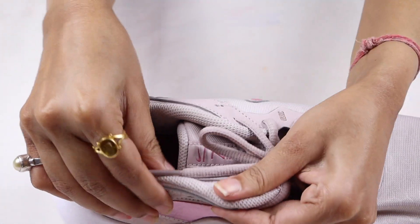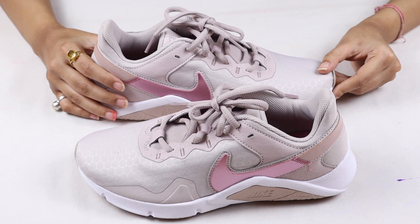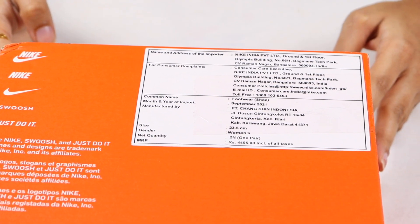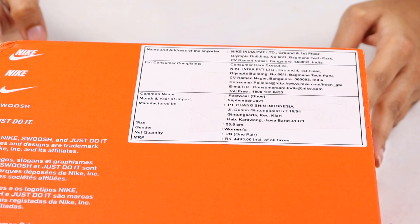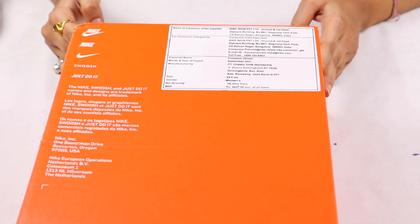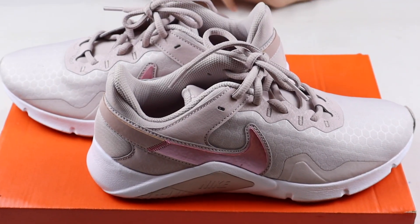The shoes are very comfortable — you can see there is foam in them, so you will be very comfortable. These shoes are very good for running and workout. The MRP is 4495 and I got them from Amazon for 3279. If you like these shoes, you can order them using the link in the description.